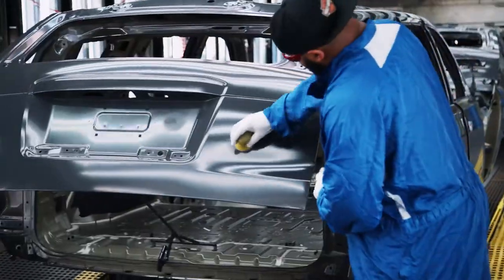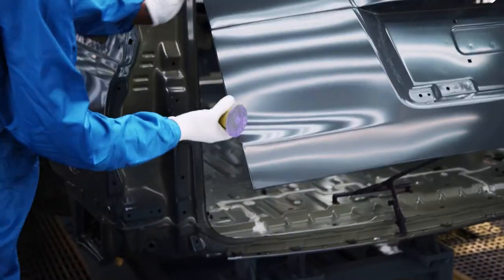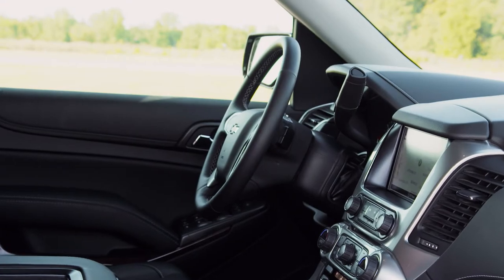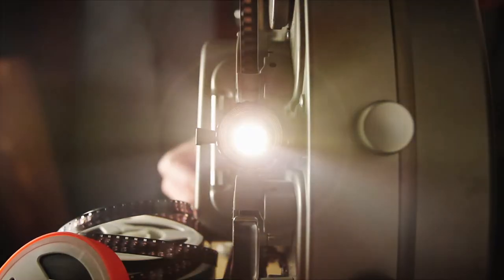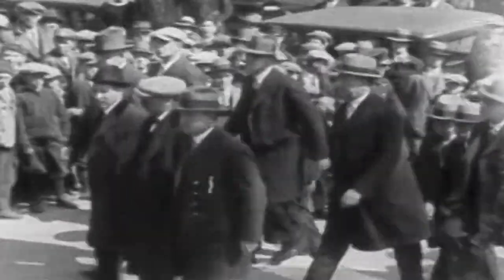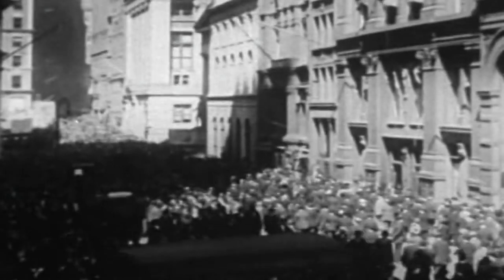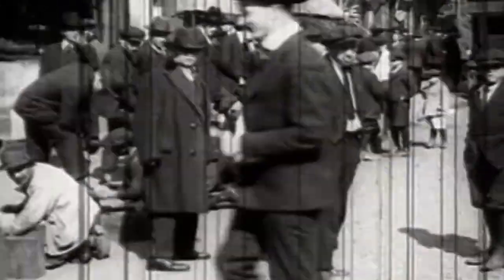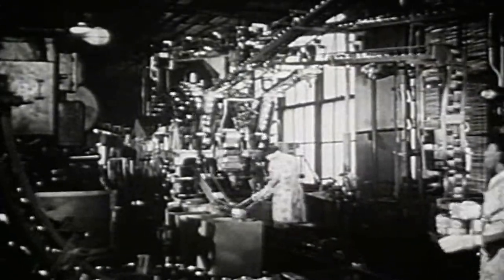A lot happens inside these walls, and a lot has happened to the machine itself over the past 80-plus years. The Suburban name goes way back, and it's something that means something to people and continues to mean something to people. The Suburban story starts in 1935. At the time, the United States had a population of just 127 million people. A US postage stamp cost just three cents, and canned beer went on sale for the first time.